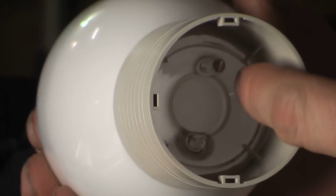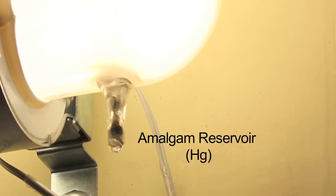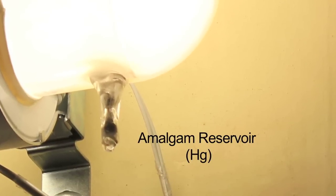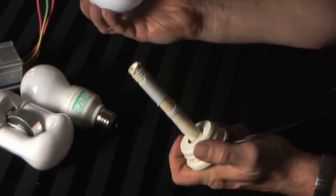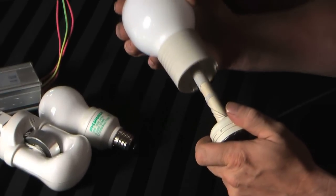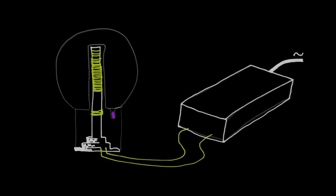On this little tip here is a reservoir for the mercury, because they do have to have mercury to generate light since they're a fluorescent source. This center piece is actually an antenna and it fits up inside the lamp.